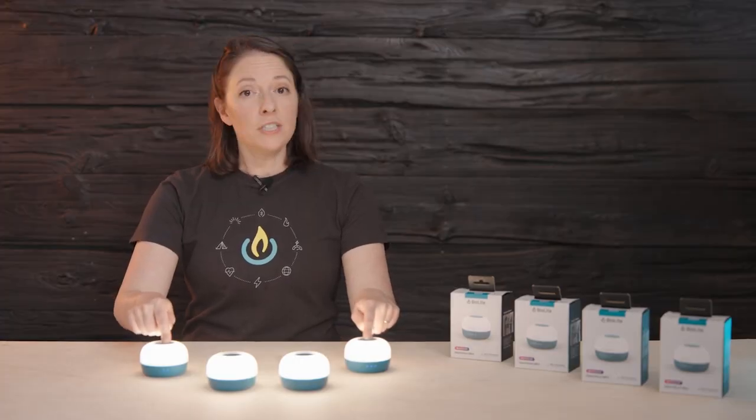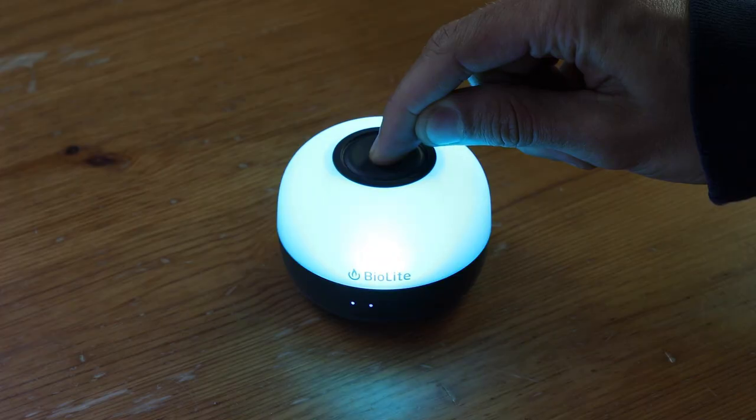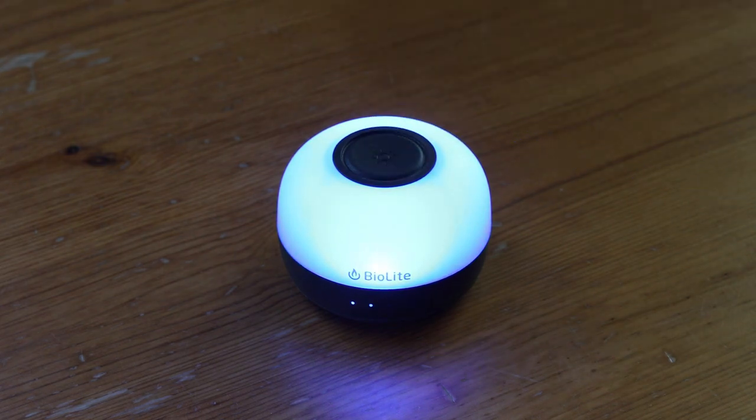Press and hold on white lantern to dim and brighten. It will flash at the lowest and highest settings. In single color mode, pressing and holding will rotate through all of the colors. Lift on your desired hue.